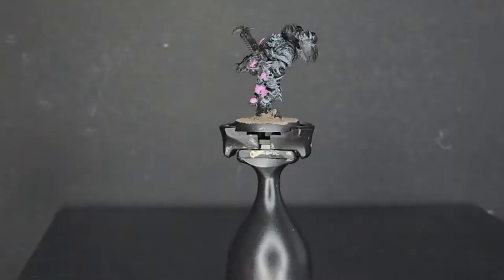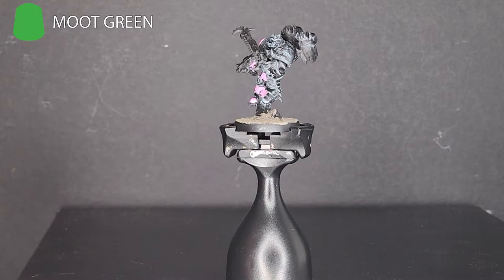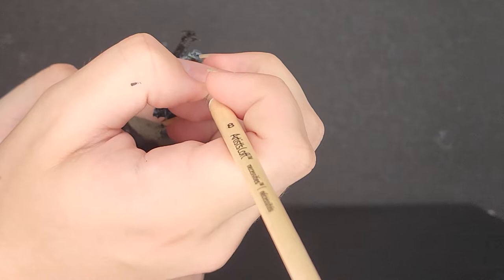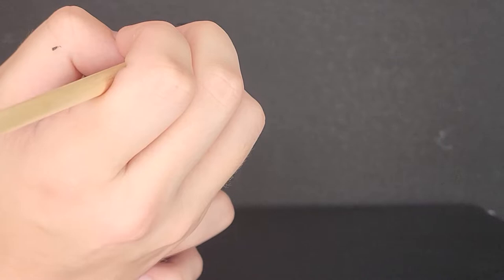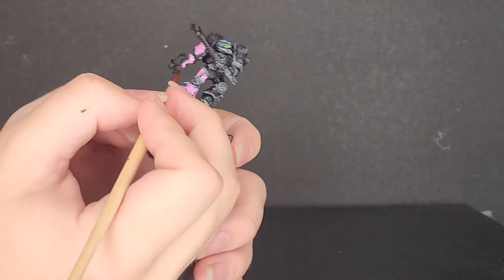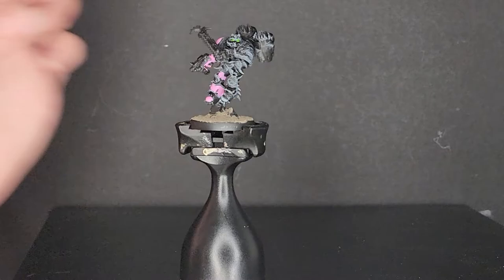Just paint all around and get coverage over all the areas, making sure the paint gets nice coverage. This is just a nice step I like to do every so often to sort of clean the model up and help visualize what it's going to look like. And then the next step, which you might have caught a glimpse of in that time-lapse, is Moot Green — we're going to use this for the eyes. I used quite a large brush but it held a nice point, so I just ran it into the eye socket and got it nice and green. Then I took black again to fix up any spillage. If you prefer the wash method, use Coelia Greenshade over white ink or paint. After doing a little more correction work on areas that looked too dusty from the heavy dry brush, you're pretty much done with that step.